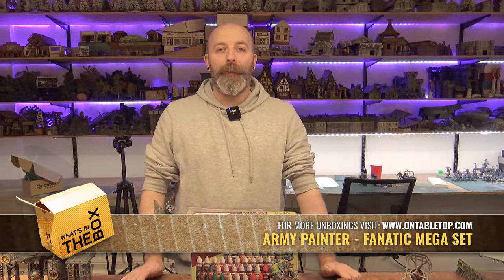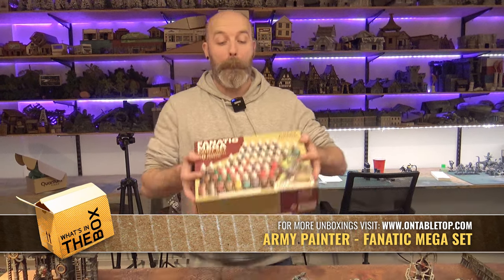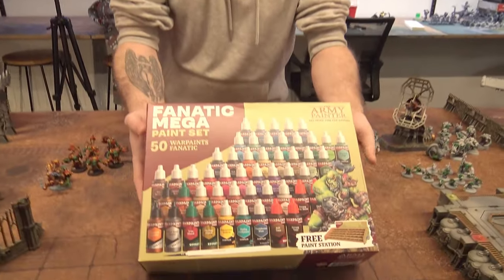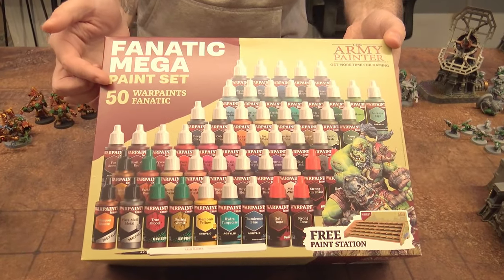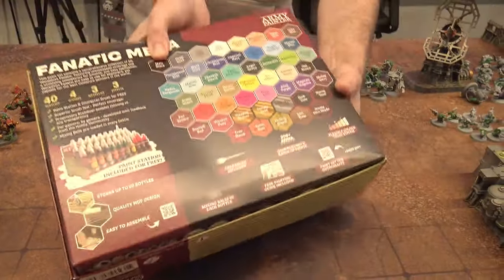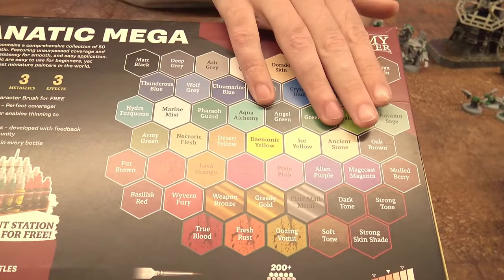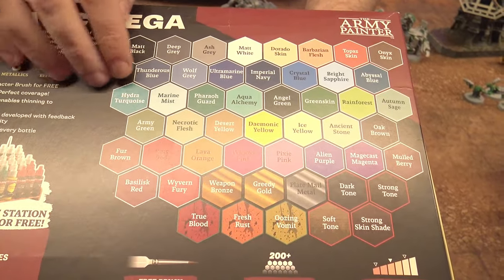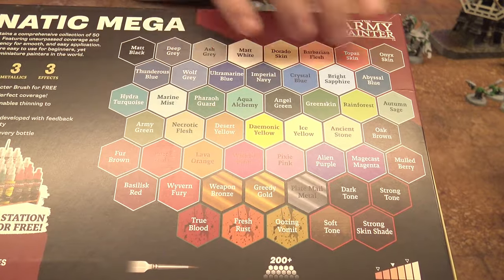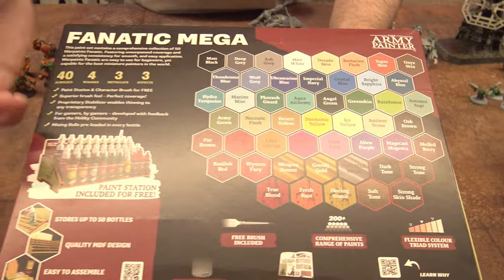Hello everybody and welcome to What's in the Box. Today I have the new Fnatic Mega Paint Set from the folks at Army Painter. You're getting 50 paints in the box and you get a hell of a selection — all your primary colors, some effect paints, some of their different tones, and even some really offbeat ones. The box also includes a paint rack and a paint brush.